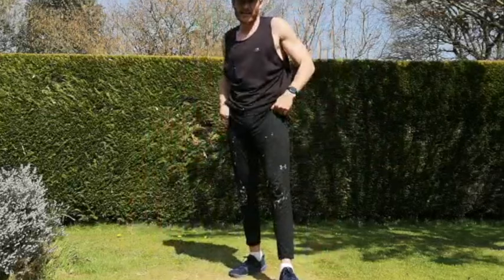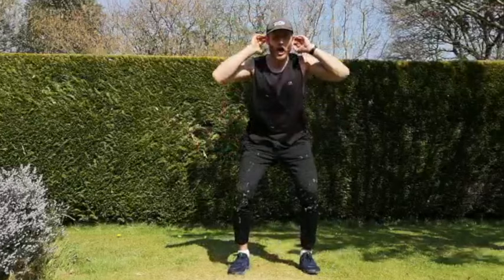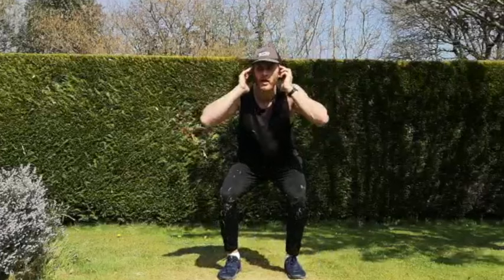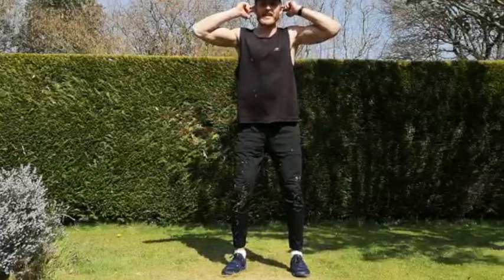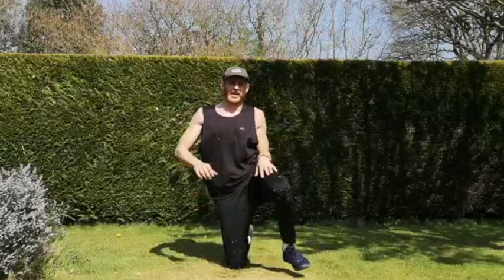Next one — knee get-ups, hands behind your ears, adding the squat. If you're not comfortable with that, just do the knee get-ups. Three, two, one, let's go. This is when you should be going to your reserve tank, starting to give everything. Squeeze your glutes, push your body up, arms behind your ears the whole time. Fifty seconds gone — come on, dig deep. You'll be thankful to yourself when you dig deep and push through it. And rest.